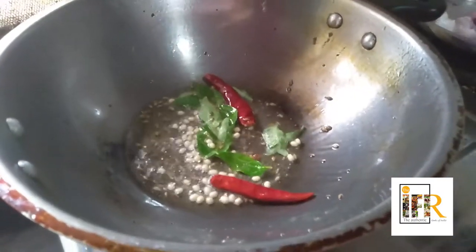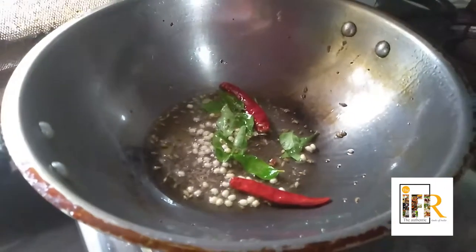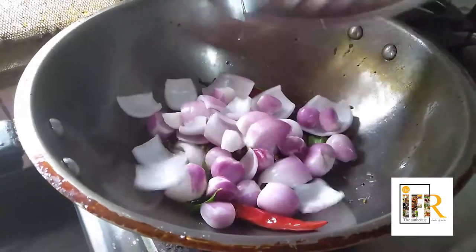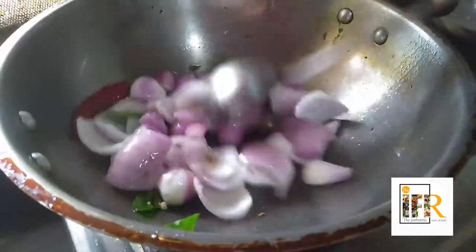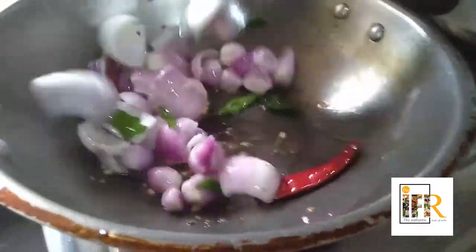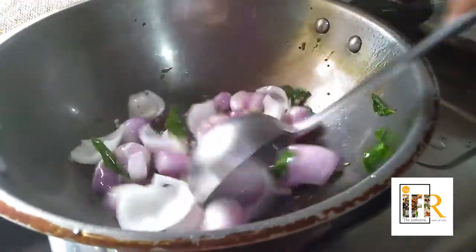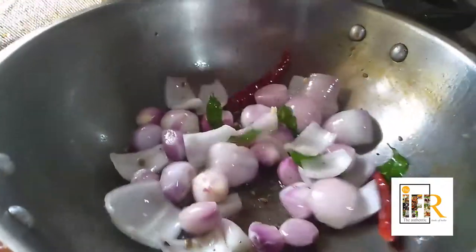I am adding pearl onions. Just add and roast them for about two to three minutes. Now the onion is fried well.